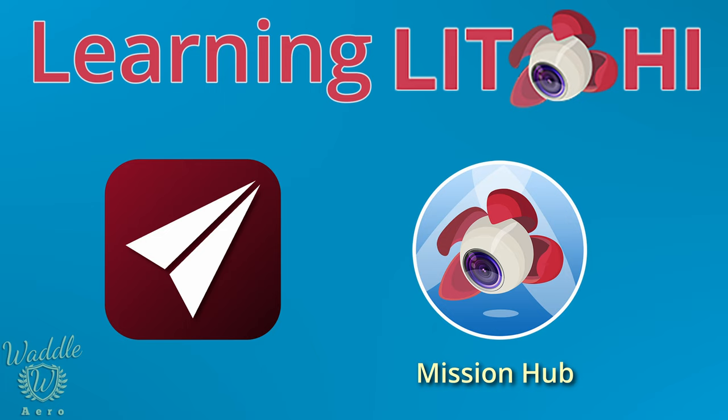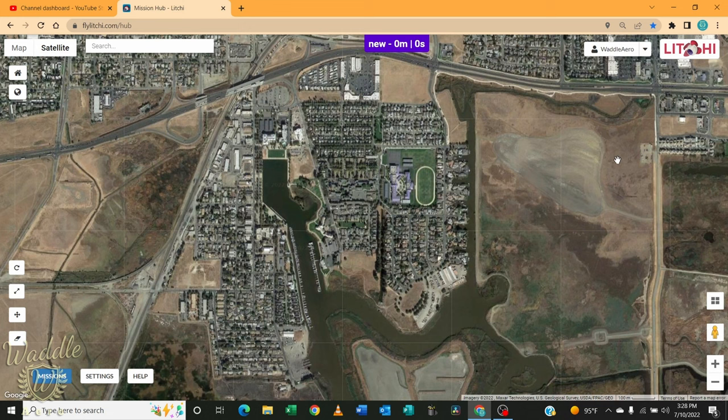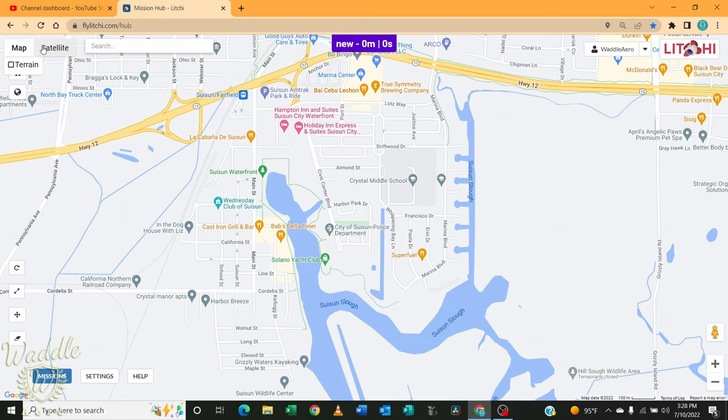The Litchi mission hub. With Maven, you program your waypoint missions in the app. With Litchi, you can go to the mission hub, log in, create your waypoint mission, and then sync that to your device — whether your phone in the app or the DJI app. So to start off today, we're going to go over the mission hub and some of its features. You can switch between map and satellite view.